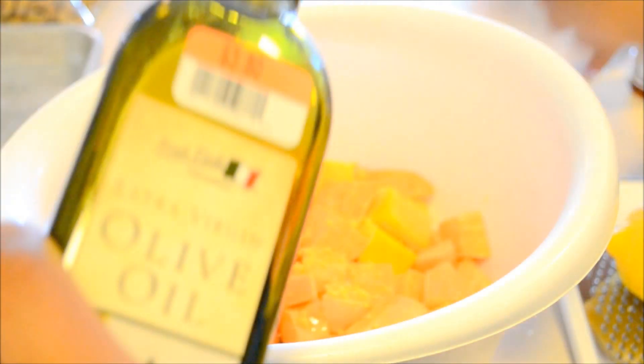Once you get enough zest in there, you can kind of check. Once you have enough, move on to your olive oil.